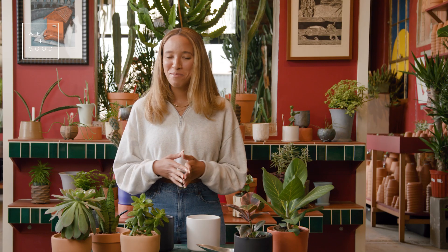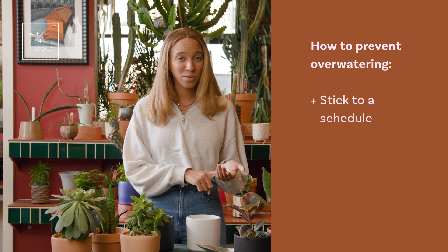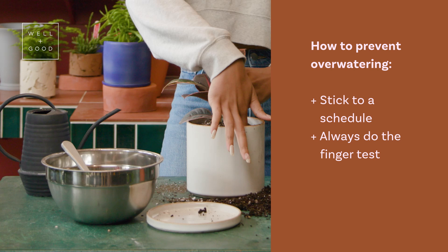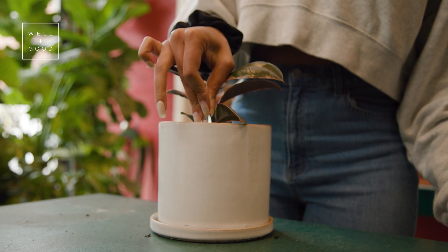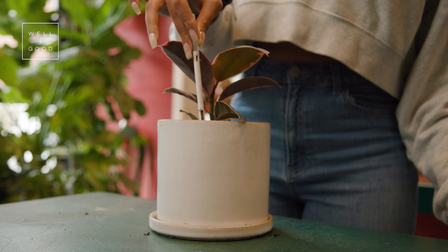Overwatering — it's the number one reason people kill their plants, but I'm not here to judge. Overwatering can really be prevented by sticking to a couple of things: stick to your schedule, do the finger test or the soil probe, and just be really aware of how moist your soil is right before you go for the watering can.